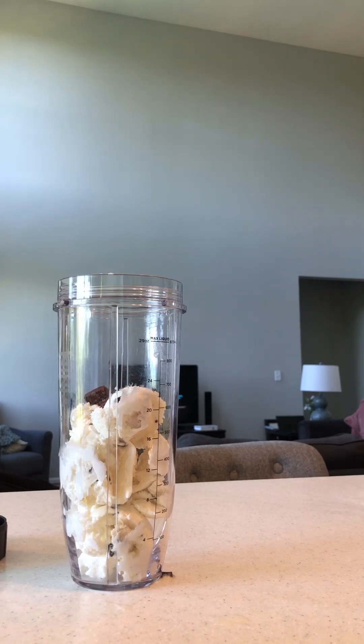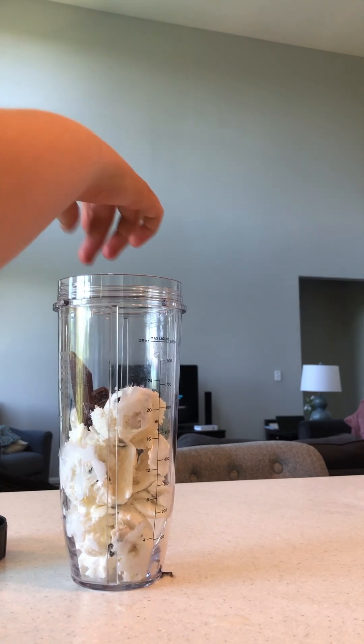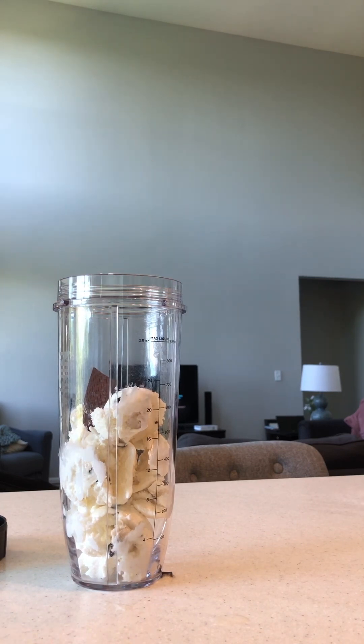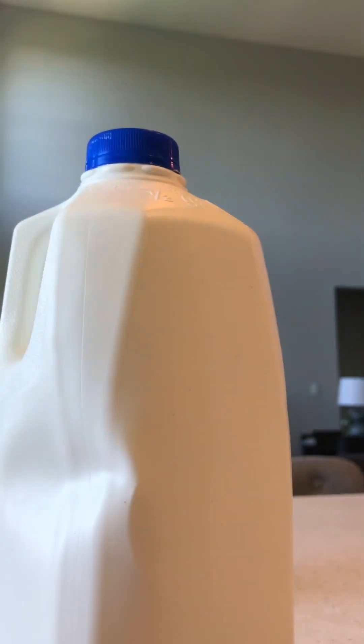Just break the chocolate bar into chunks — maybe a certain amount, you don't want too much. About this much is probably good. Then get your milk.